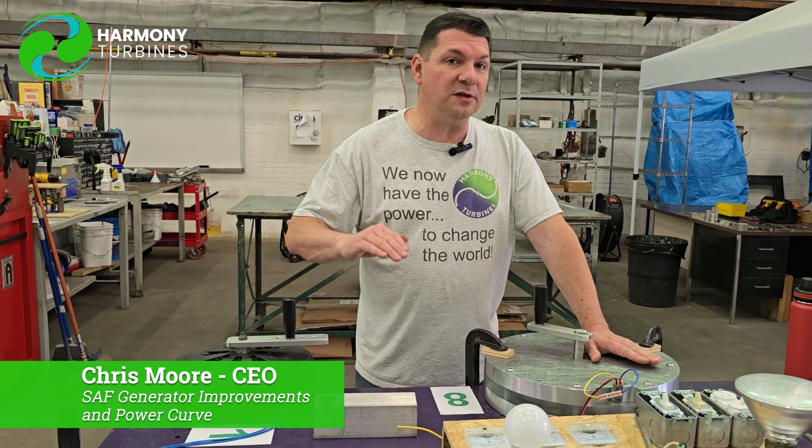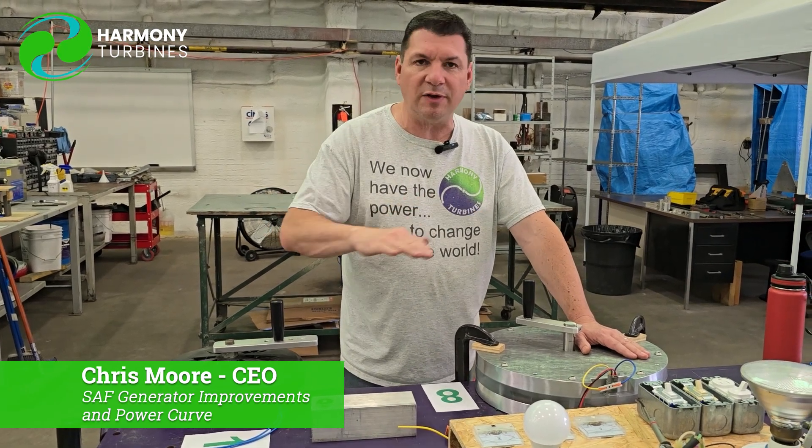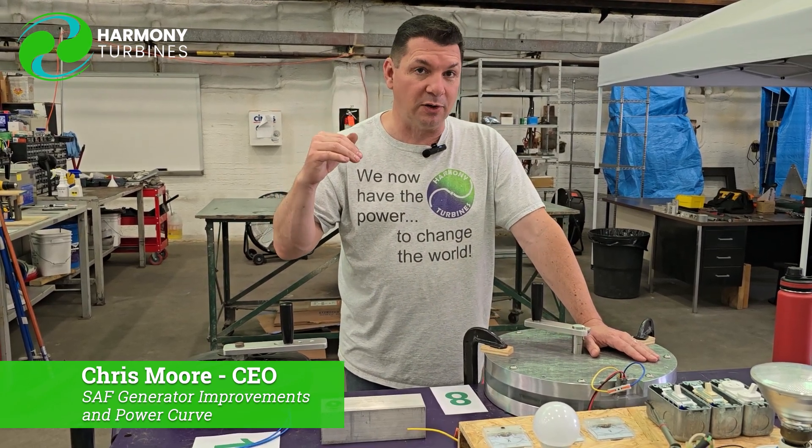They're identical as far as the number of turns, the number of windings, the distances, the air gap, the magnets, the sizes of the magnets — everything is identical. All we did between Generator 1 and Generator 2 was remove some extra material.